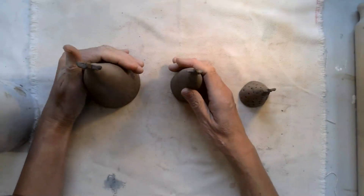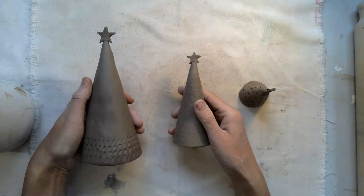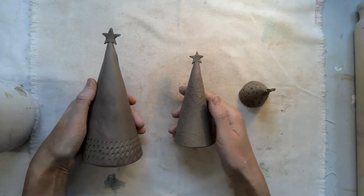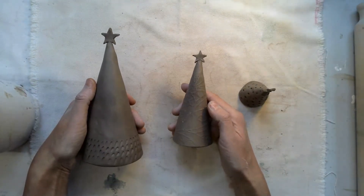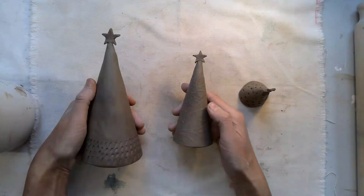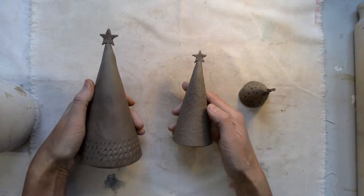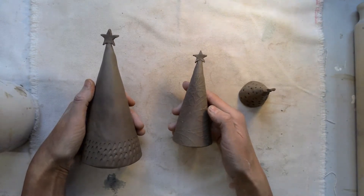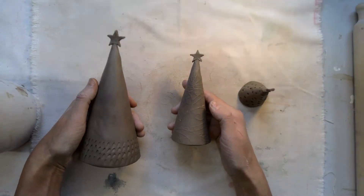These are now ready to dry. When they're absolutely bone dry they can go into the kiln and they'll be fired to a thousand degrees centigrade — a bisque firing. After that they can be either painted, spray painted, or left plain if you wanted.